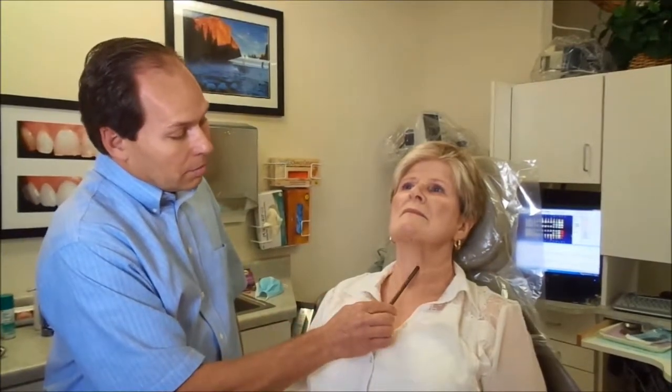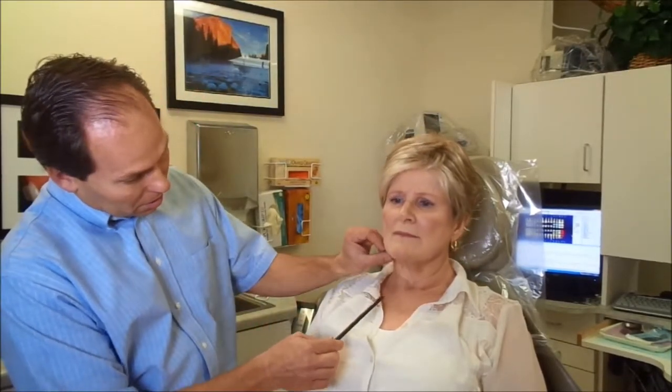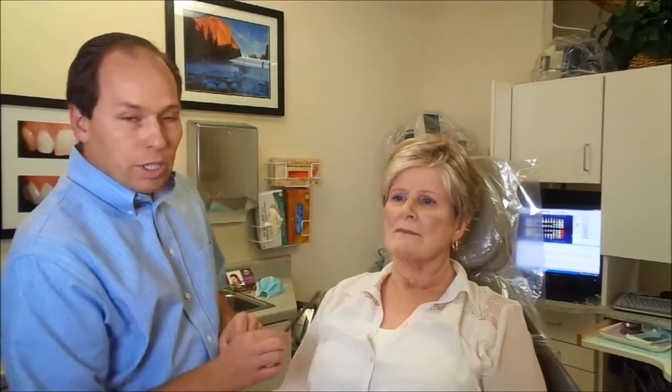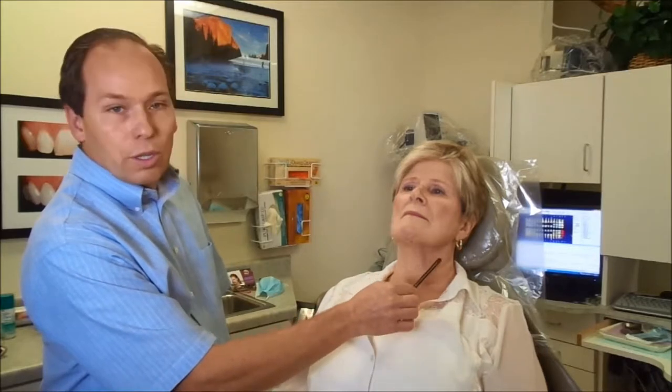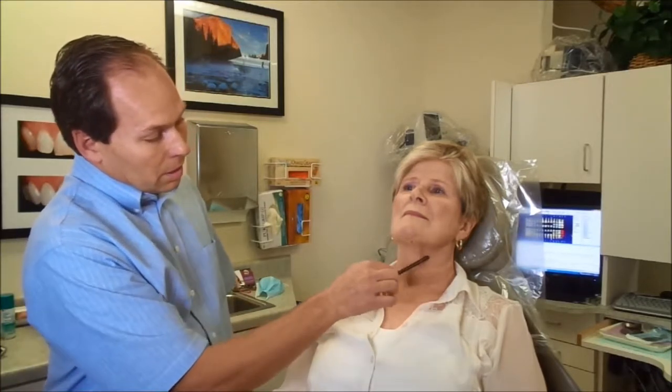I've marked this area right here with these dots — that's where we're going to place the Kybella. As she tips her head forward, we can see there's this little extra tissue right there that we're going to address with Kybella. We've also marked where we're going to start with our lifting threads, running them horizontally in this direction so that they pull the tissue back.